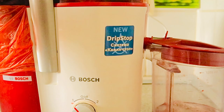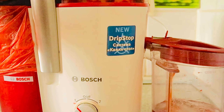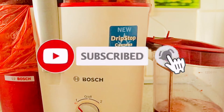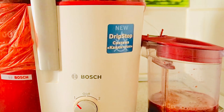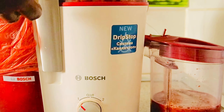I'll drop the ingredients I use in the description down below, just check it out if you miss any part of the recipe. Don't forget to subscribe, like, share and comment. The next thing I'm gonna add here right now is lemon — I'll just pick up the lemon and add it to juice it out.